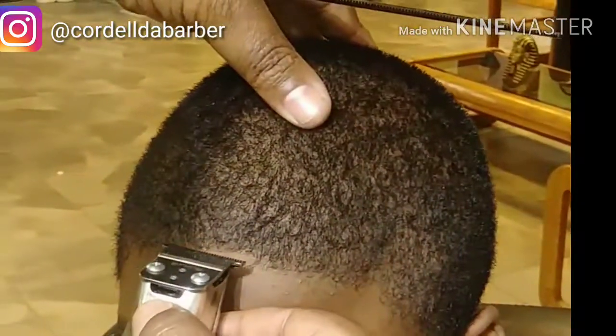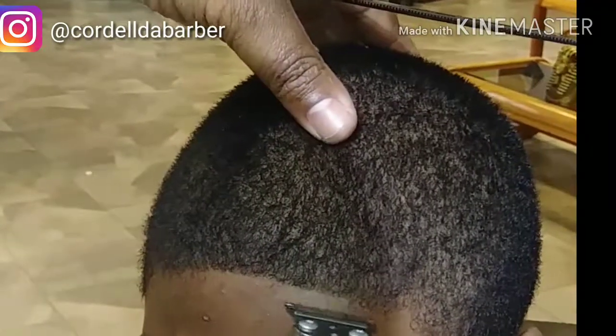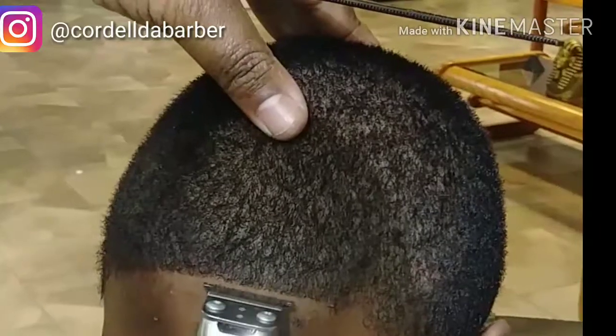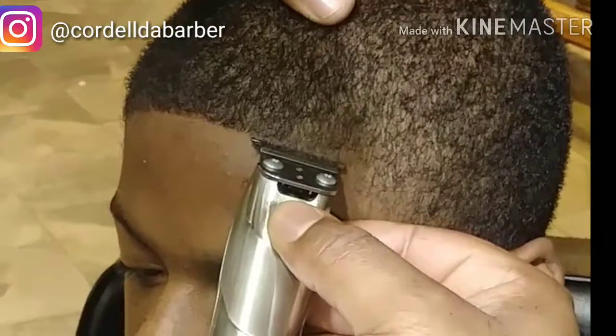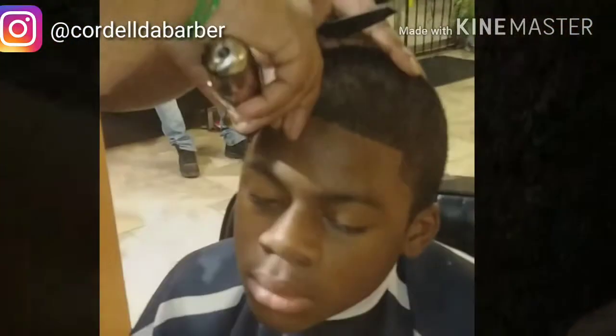Now we're going into the edge up. I like to start in the middle, right above the nose, and go side to side — hit one side and then go to the other side. To me that's easy; for anybody else they may do it a different way, but this is just the way I chose.